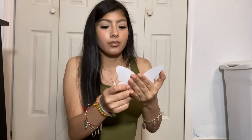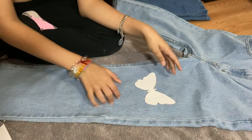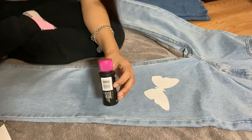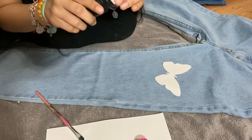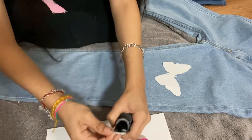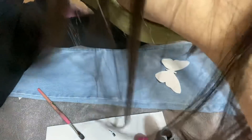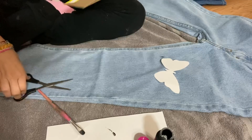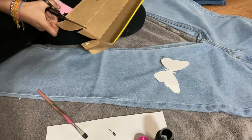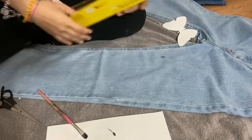I kind of messed up - one side is more open than the other one. But I just put it in the jean. Then with the butterfly you're going to grab whatever color you want - I'm going between black and white. I also forgot to mention you're going to need cardboard to put in between the jean layers. I'm going to cut this and put it in between the jean.